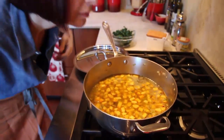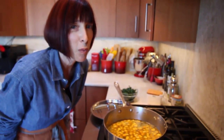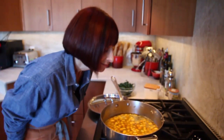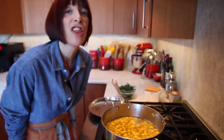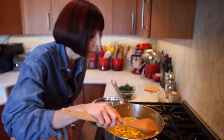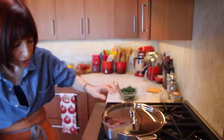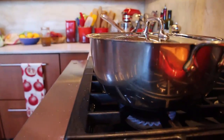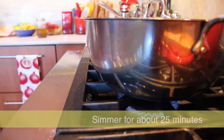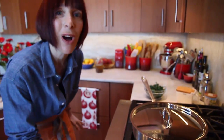Oh my God, the smell — I wish there was smell-o-vision. The smell of the curry and the spices is intoxicating. This is why I love to make soup. It's coming to a boil, so I'm going to put the lid on, turn down the heat to about medium low, and let it simmer for about 25 minutes. Then I'll add the kale and we'll have soup.